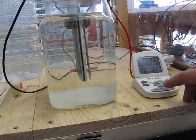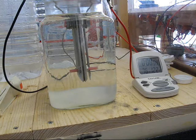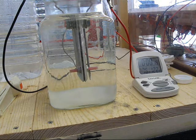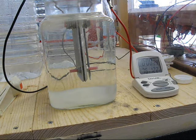Here goes the test. Got 76 degrees in the water, looks like about 2 amps on the ammeter. I'm showing what appears to be moderate production. Check back in at about 15 minutes.